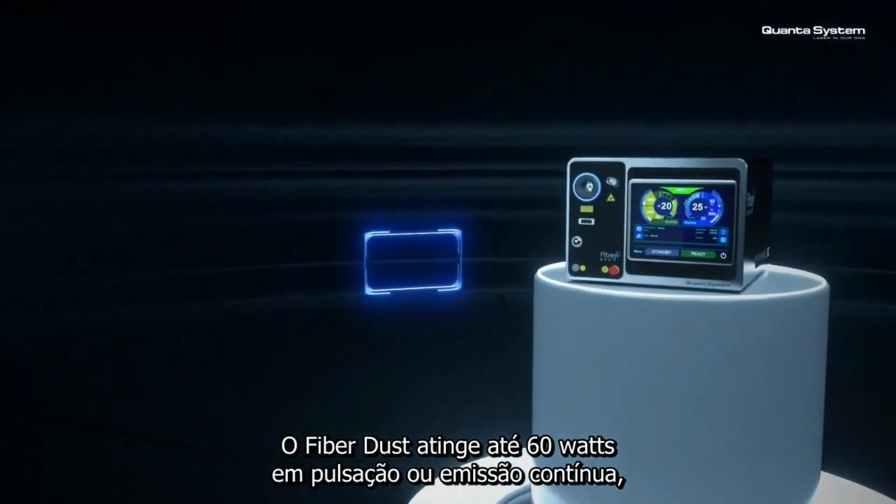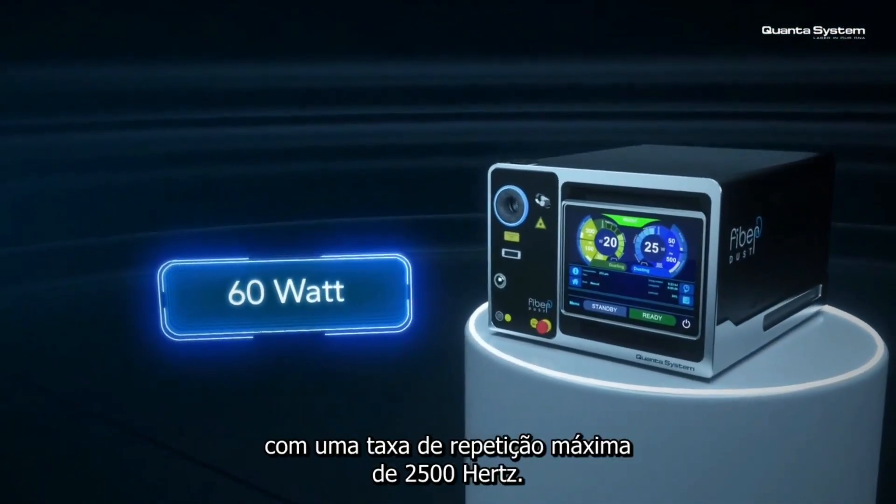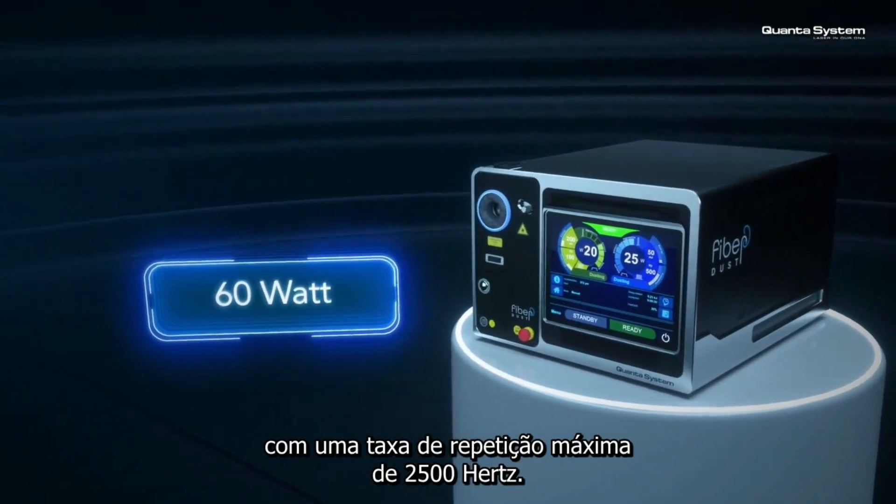Fiber Dust reaches up to 60 watts in pulsed or continuous emission, with a maximum repetition rate of 2500 hertz.